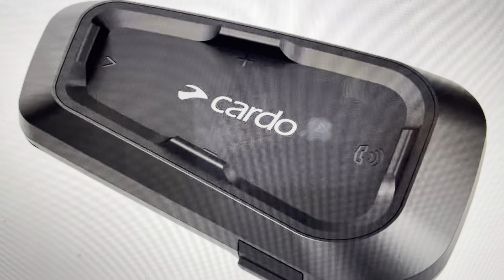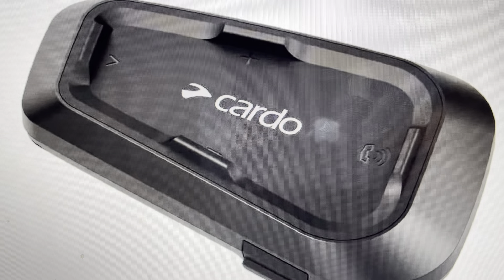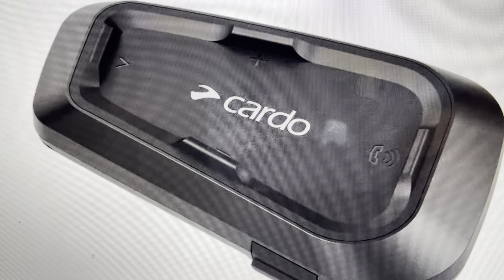Hey everybody, this is a real quick video to talk about how to do a soft reset on a Cardo Spirit motorcycle Bluetooth headset.